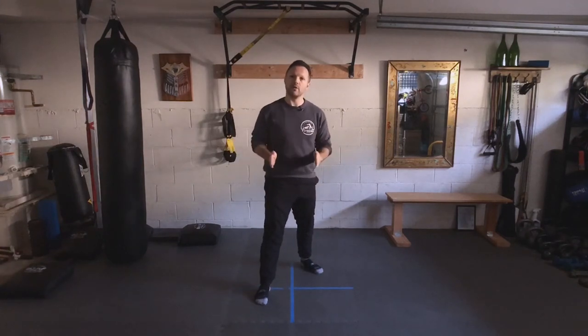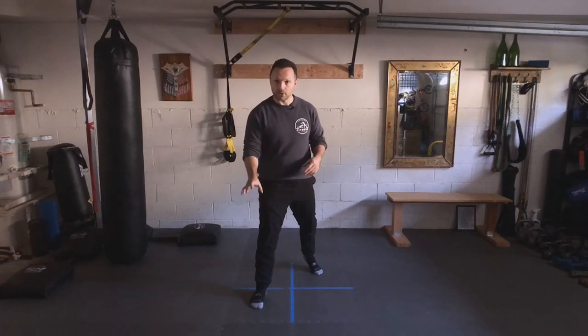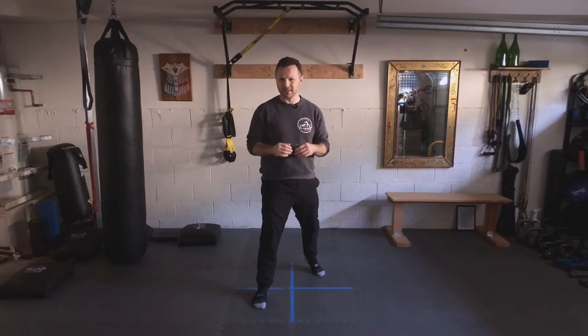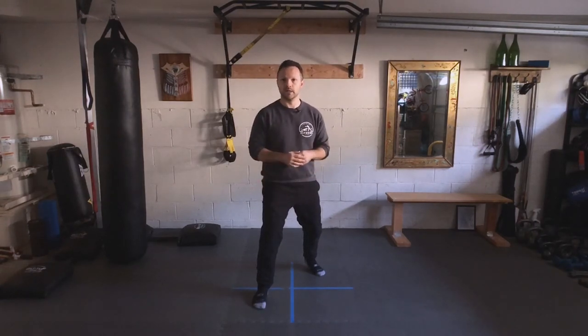Next is our width. Our width is how far our feet are laterally from one another. I want one foot in the upper corner, and then the opposite foot in the lower opposite corner. My height is how much I'm bending my knees — we're always bending our knees a little bit. If I lock them out and just let them relax, that's basically where I stay.